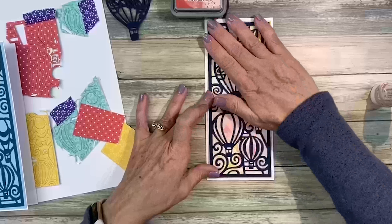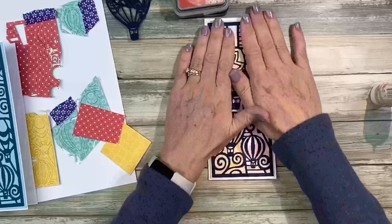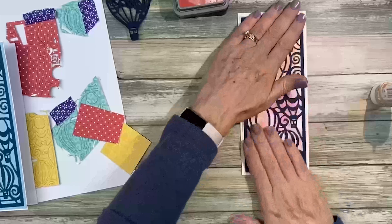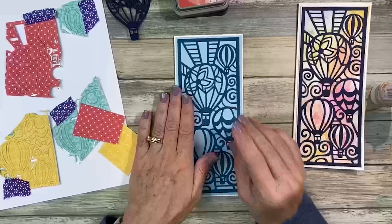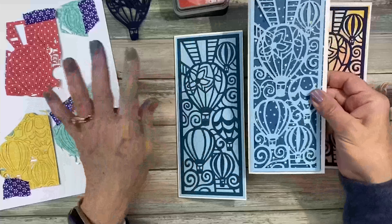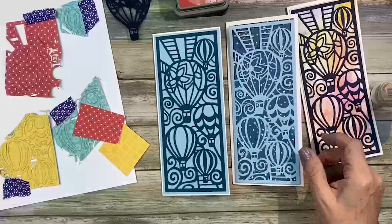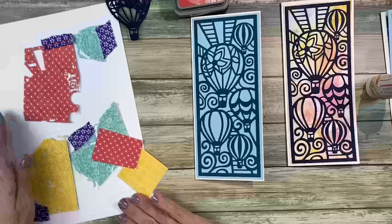How many of you have ever been in a hot air balloon? That's on my bucket list — I just haven't done it yet. So there's this one — I think it's really pretty with all those colors in the background. Then we have this one, and what I'll do is paper piece into the plain one, because this paper pieced one has stars in the background. So let's just paper piece into this one and set that one aside.